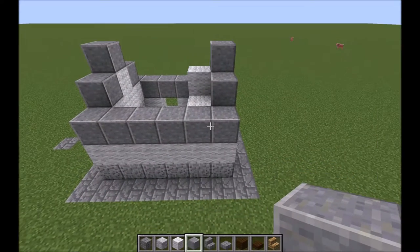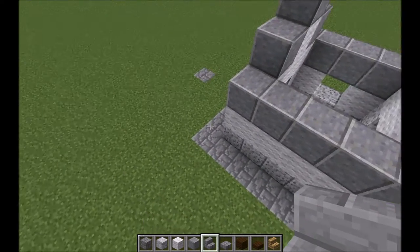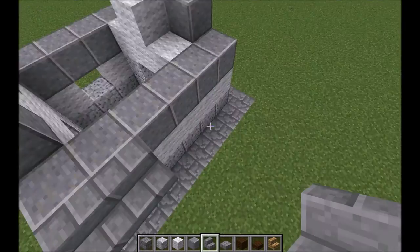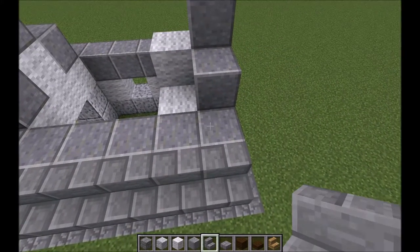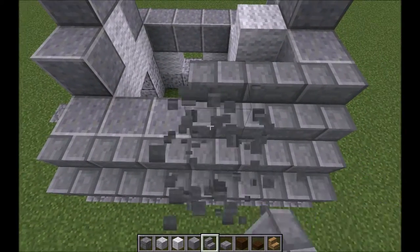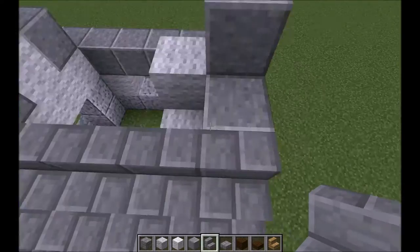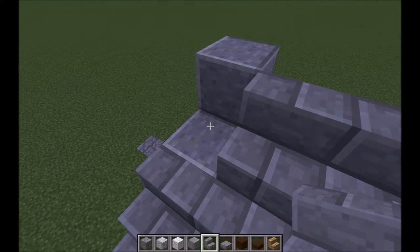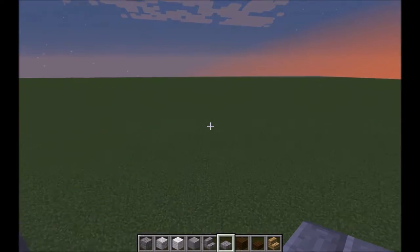So now we have a full row and we can start on the roof. For the roof, just use stone brick stairs and place a row of them right across the andesite that we just placed. Keep placing rows of stairs, and then place one more row. When you get to the top block, instead of placing a stair, just place a slab. Then do the exact same thing on the other side.